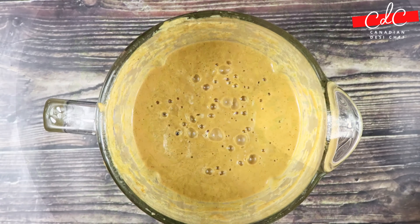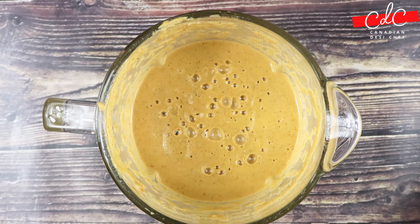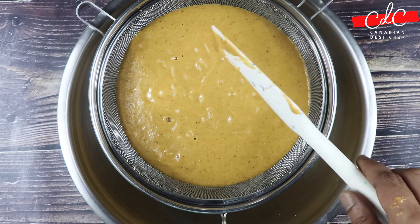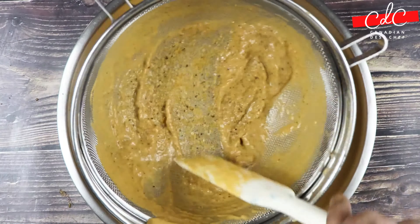Then grind the onion tomato masala into a smooth paste, adding a little bit of water if required while grinding. Now strain the sauce through a wire strainer into a bowl, pressing on the solids with a spatula to get as much sauce through as possible.